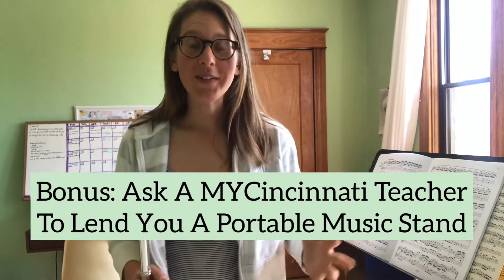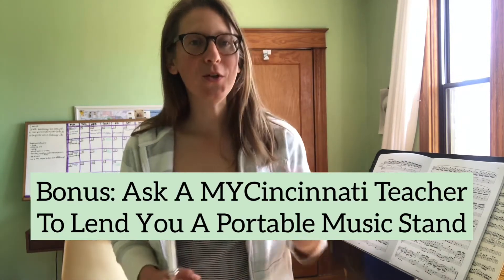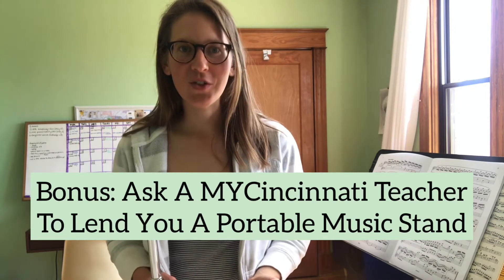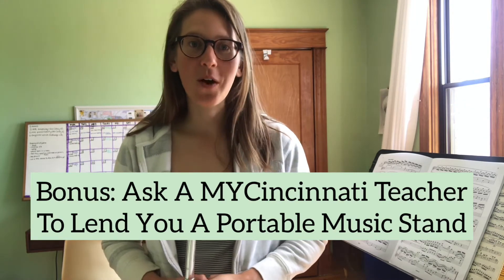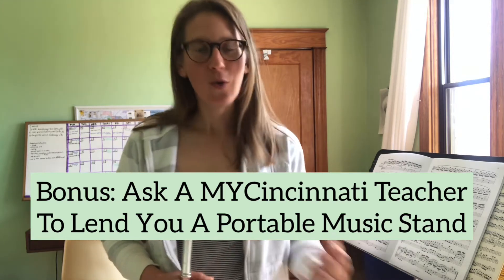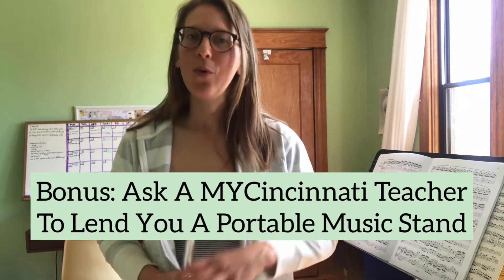Lastly, if you really want to set up an awesome practice space but you don't have a music stand, feel free to contact one of the My Cincinnati teachers. We can meet you at the firehouse and lend you one of our folding portable music stands to take home and use during quarantine and through the summer. We would be happy to do that.